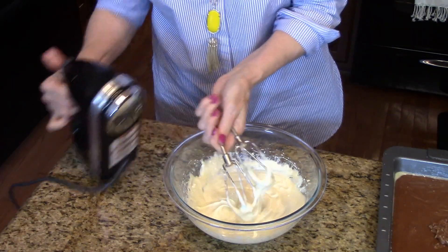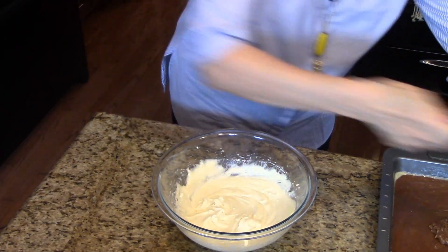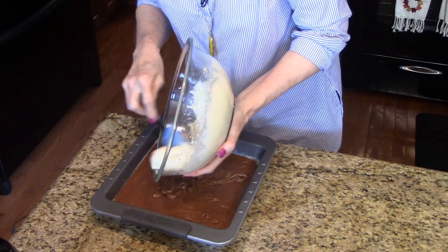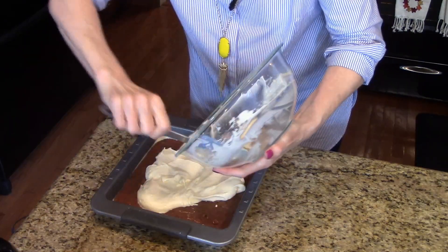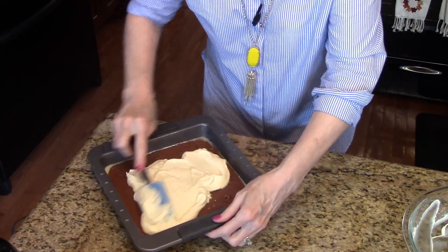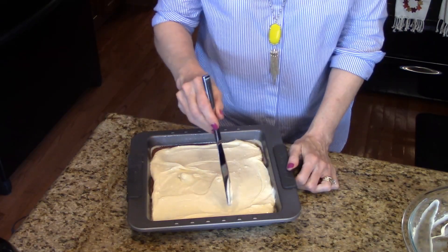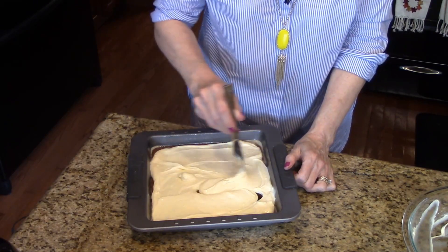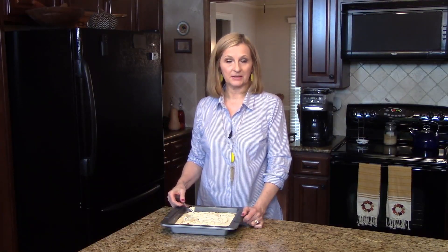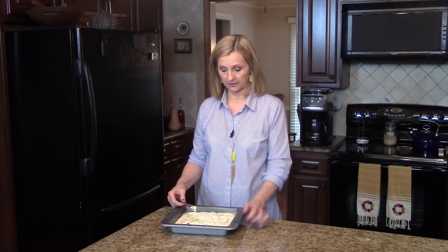Okay, that's nice and smooth. I'm just going to pull my brownies over and we're going to put this on top. I'm just going to kind of spread this out on top of the brownie layer. And now I have my knife here. I'm just going to start taking it and swirling it into the batter. So this is all done. I'm going to put this in my preheated 350 degree oven for 50 minutes to an hour or until a toothpick comes out clean when it's inserted in the middle.